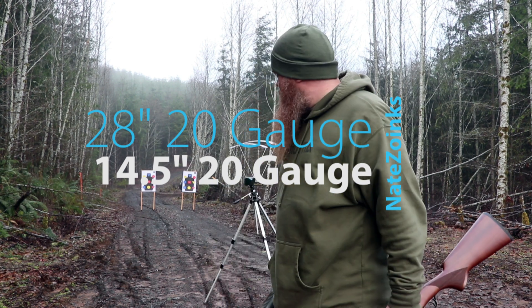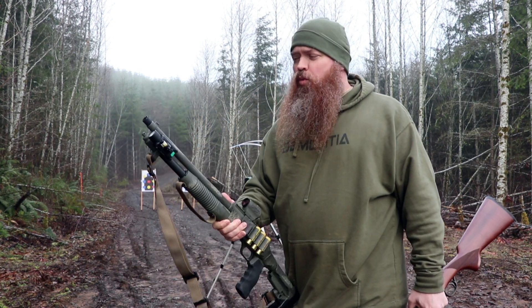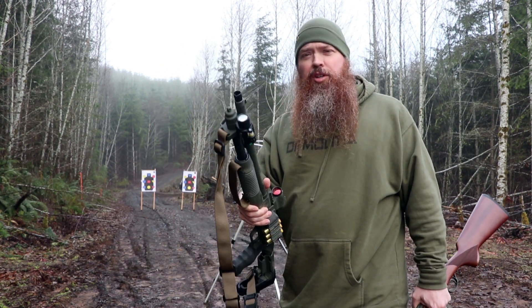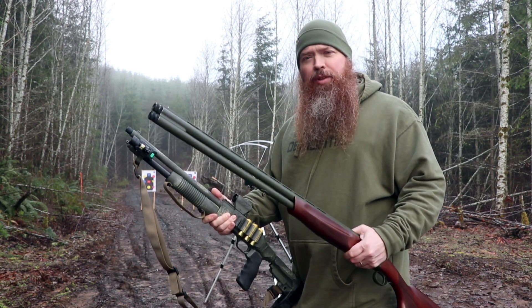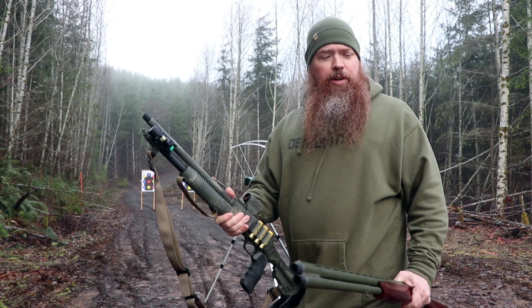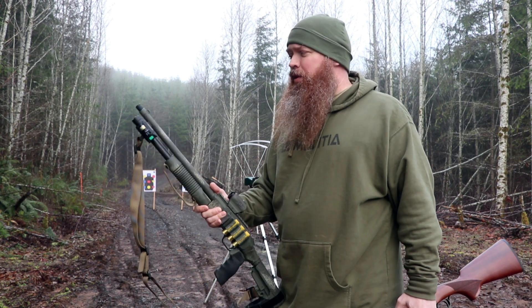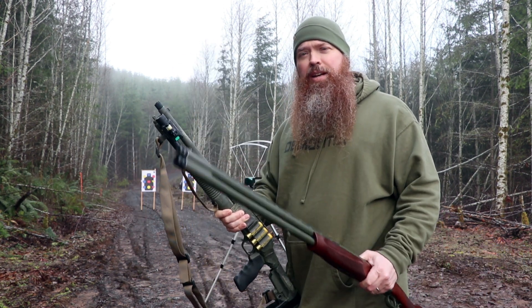Welcome back guys. We're out here at the Homestead 100-yard range. We're going to play with the 20 gauges again. We've got the 14 and a half inch Shockwave with the turkey choke, and we've got the new CZ Upland Ultralight 20 gauge with a 28-inch barrel. We're going to use the same ammo, shooting the same distance targets, and see what variation we get with a 14 and a half inch barrel versus a 28-inch barrel.